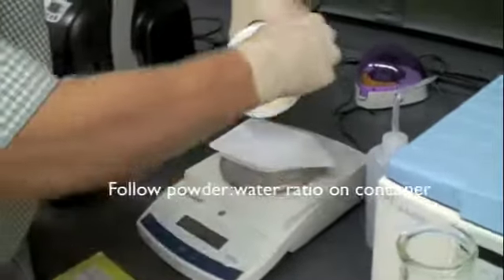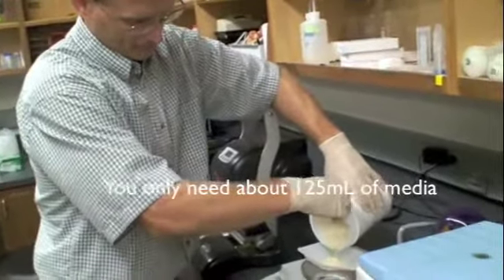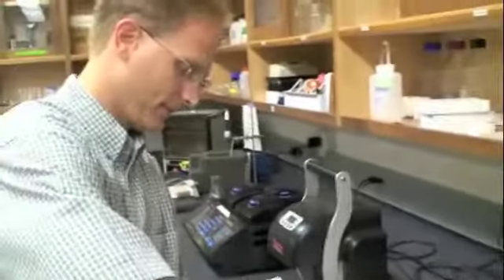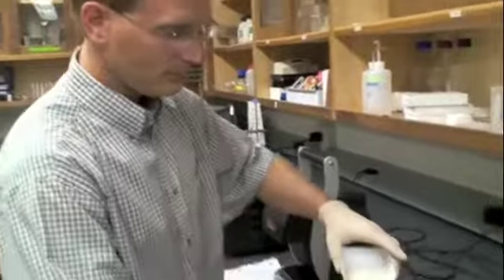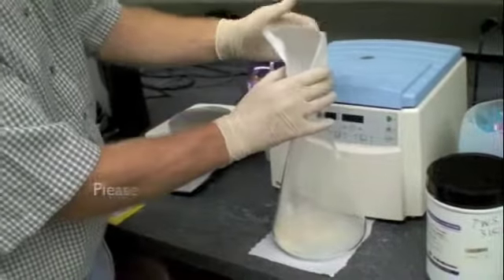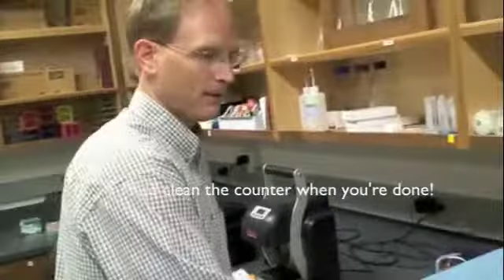We need 20 grams. Having a little extra doesn't matter — this isn't one of those steps that has to be exactly precise; having a little extra won't hurt anything. Pour this in here. Generally I put the solid media in first and then the water. Tap that out and put it down.